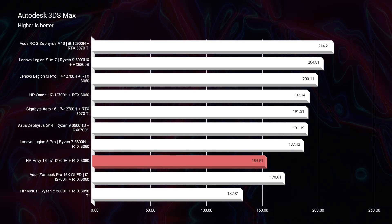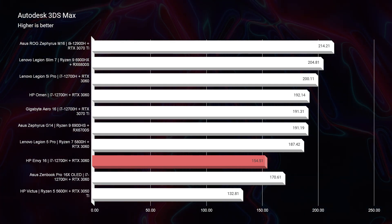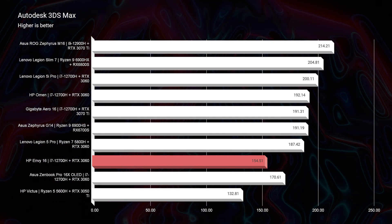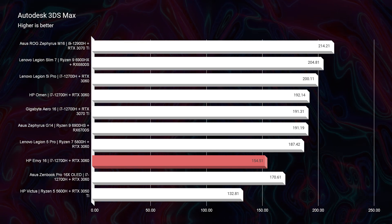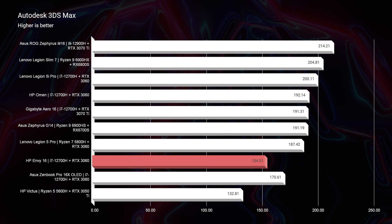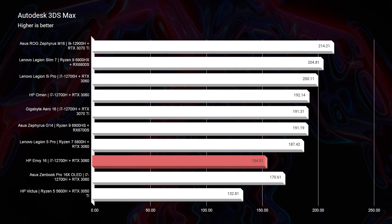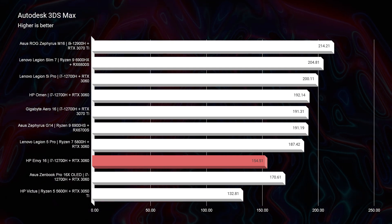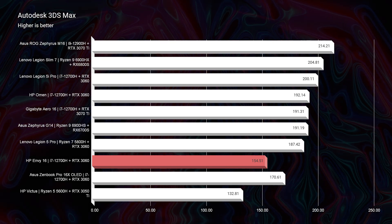Moving to 3D modeling, it hits the lower end of the chart. The scores are actually decent relative to lower-end cards — there's an HP Victus with the Ryzen 5 5600H and RTX 3050 Ti scoring in the 130s, so you don't want a 3050 Ti for 3D modeling. But for Autodesk 3DS Max, the HP Omen scores a 192 compared to the HP Envy 16's 154. It does lack in how much power it can push due to the way HP has optimized the components in this laptop.